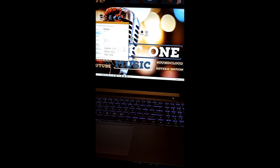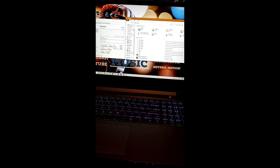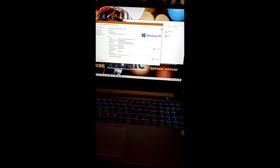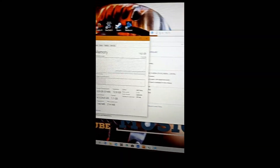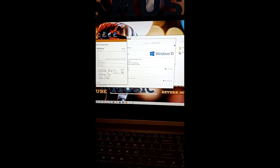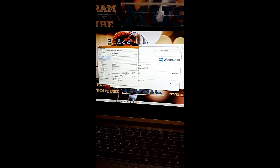It shows 16 gigabytes with 13.1 available, so it's using about 3 — yeah, that's about right. Or you can go to My Computer, right-click, press Properties, and it's going to tell you right there: 16 gigabytes. Good stuff — I didn't break anything, nothing blew up. Hope this helped you out guys, much love, peace — like the video, leave a comment, you know what to do, peace out.